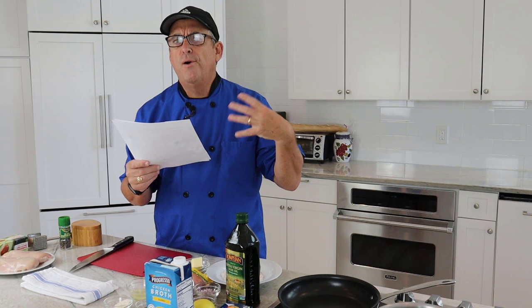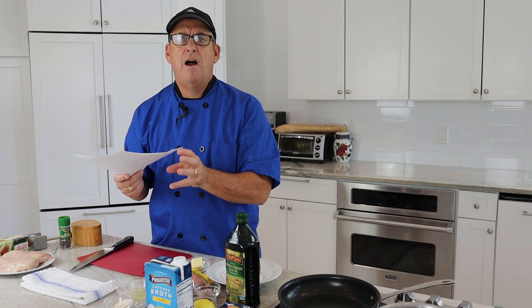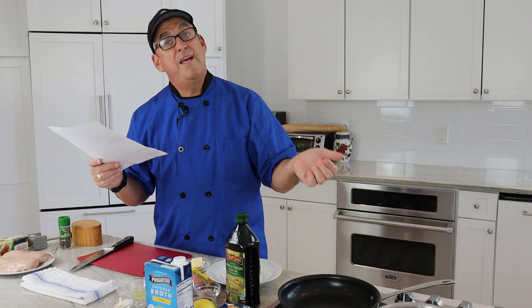It can go with lots of different dishes. I think it would be perfect with risotto as well, but today we're going to serve it over pasta. Maybe put a side salad with it and some crunchy French bread — it's the perfect meal, and it's super quick. So let's get started.